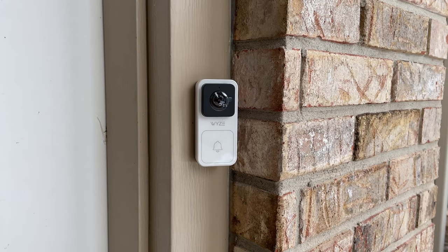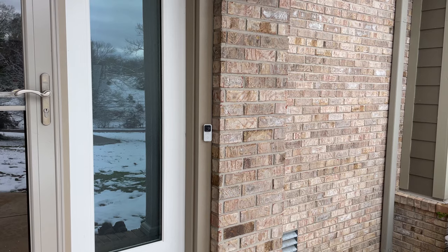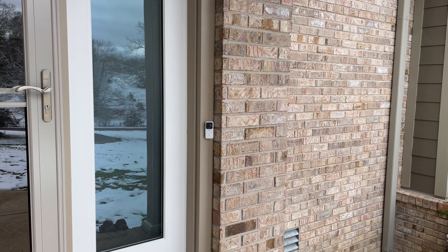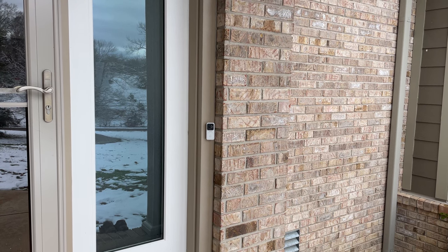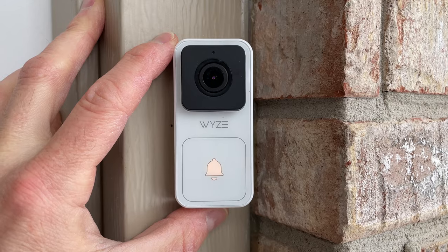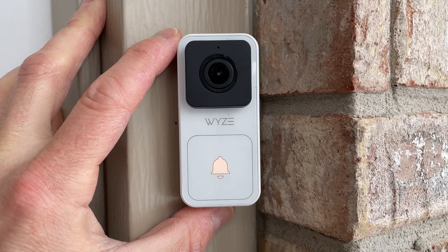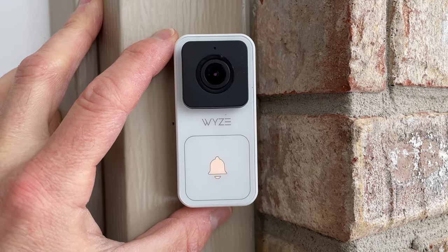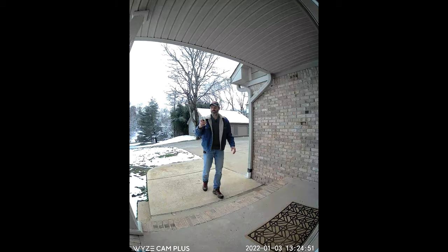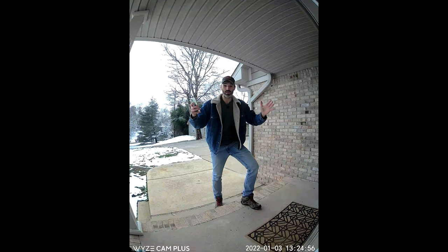The install of the Wyze doorbell is complete from the outside and that wedge was definitely needed. With the wedge in place the doorbell is pointed directly at me as I walk up to the door. I'll switch the breaker back on — everything seems to be hooked up correctly. You can hear it saying 'ready to connect' and the bell light is flashing.